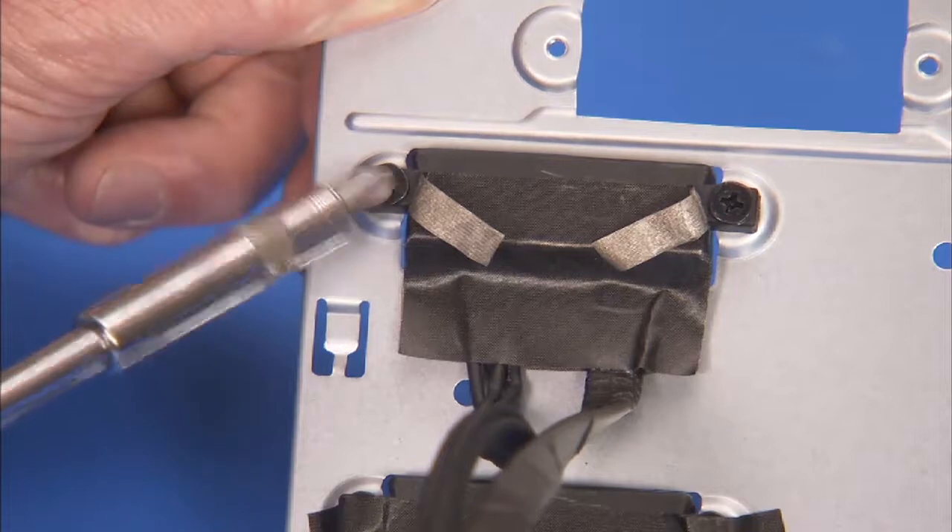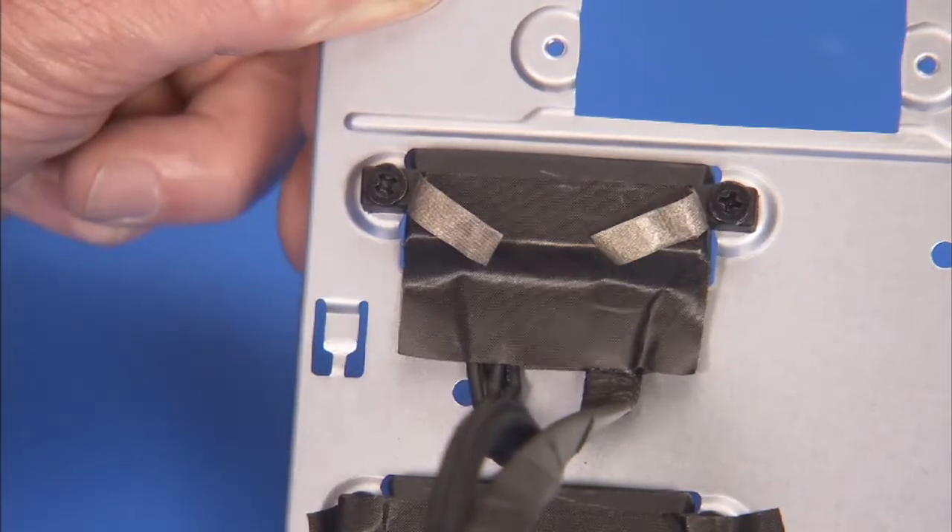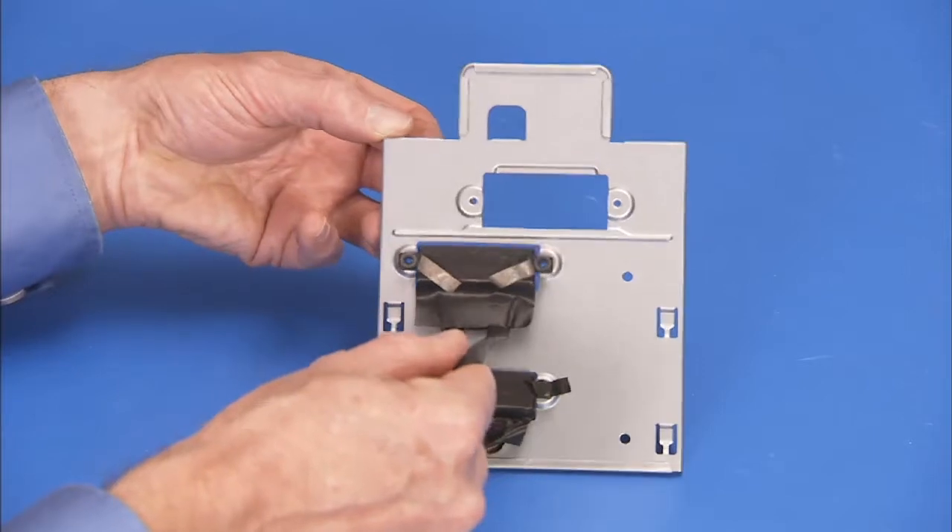Detach the two Phillips number 2 screws that secure the hard drive cable you wish to replace to its bracket. Pull the cable off of the bracket.